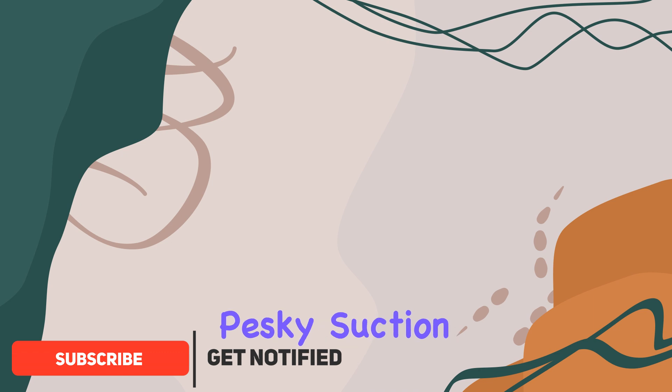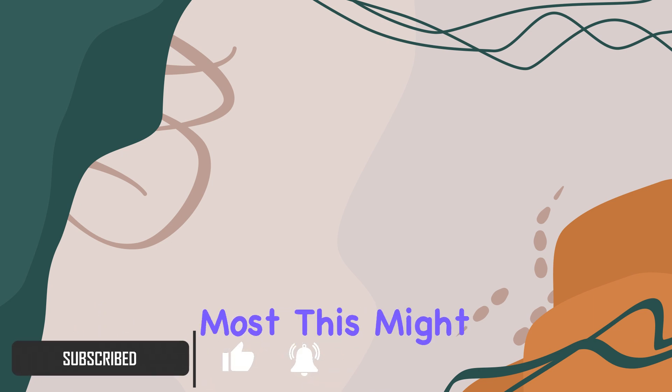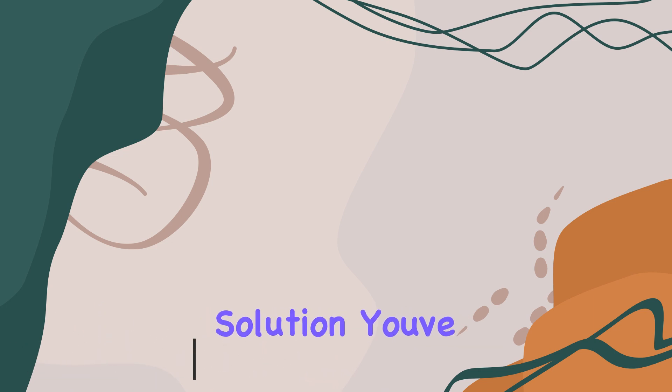If you're tired of those pesky suction cups failing on you when you need them most, this might just be the solution you've been looking for. First off, let's talk about installation — it's a breeze. Seriously, you'll have this thing up and running in minutes, and it fits snugly onto most vehicles without any hassle.